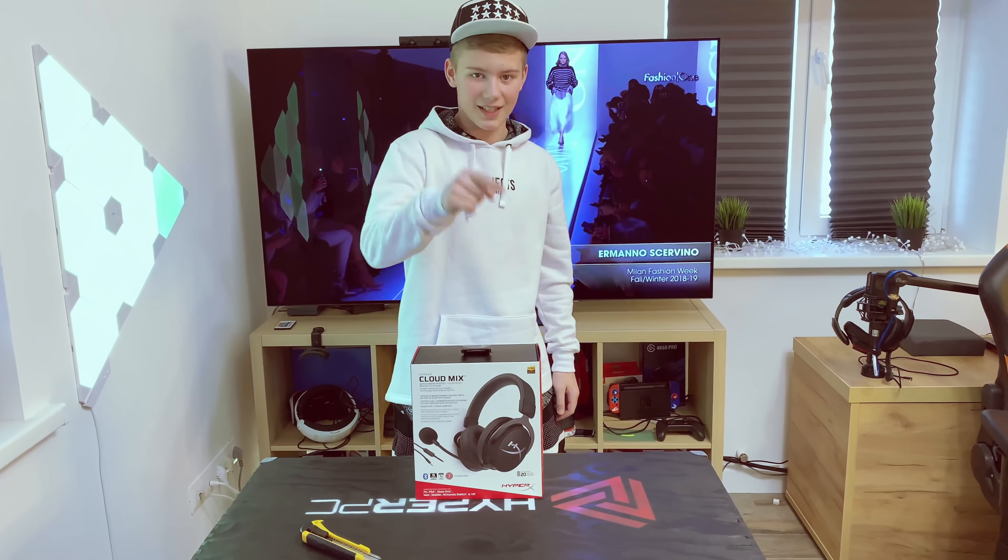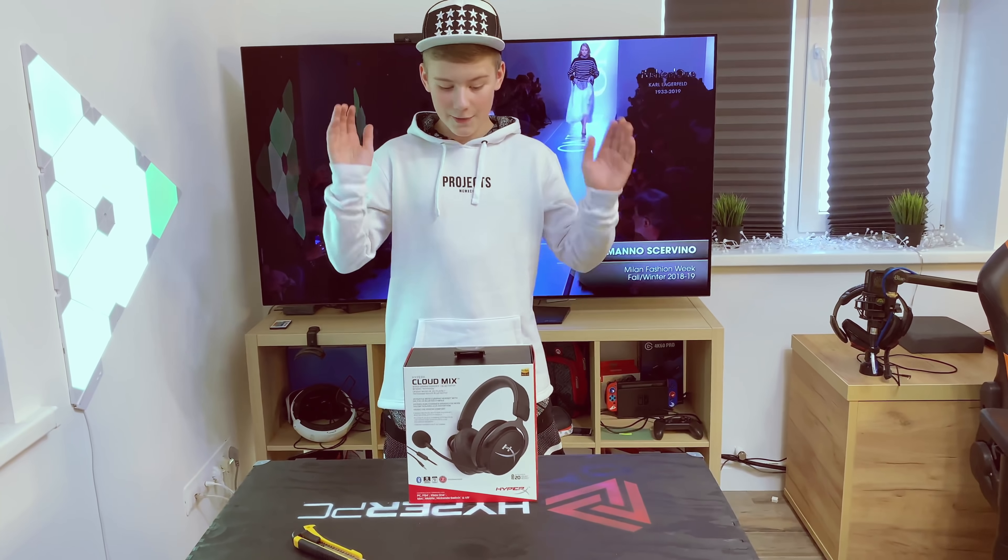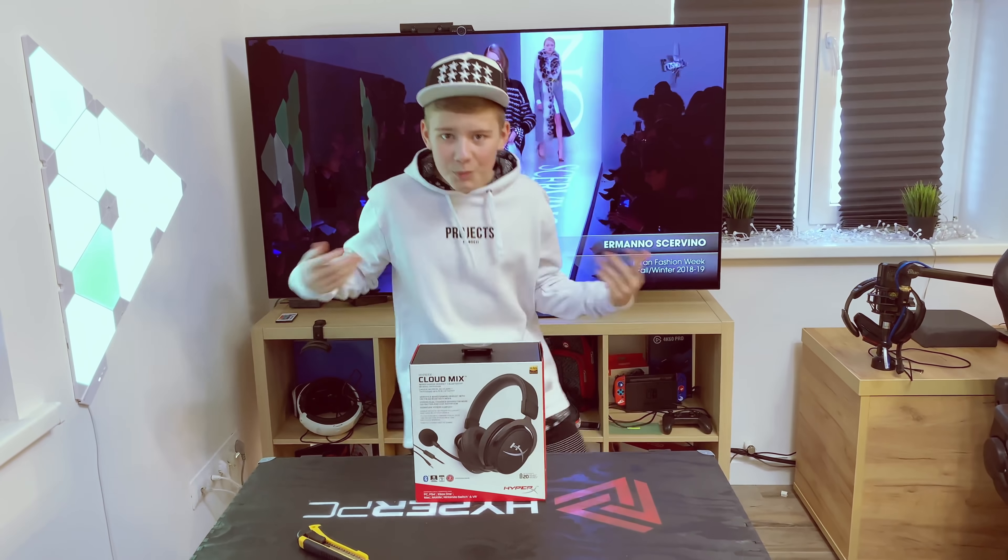Всем здорова, с вами Эдвин и вы на канале Анмыслия Геймса. И сегодня у меня на обзоре HyperX Cloud Mix.